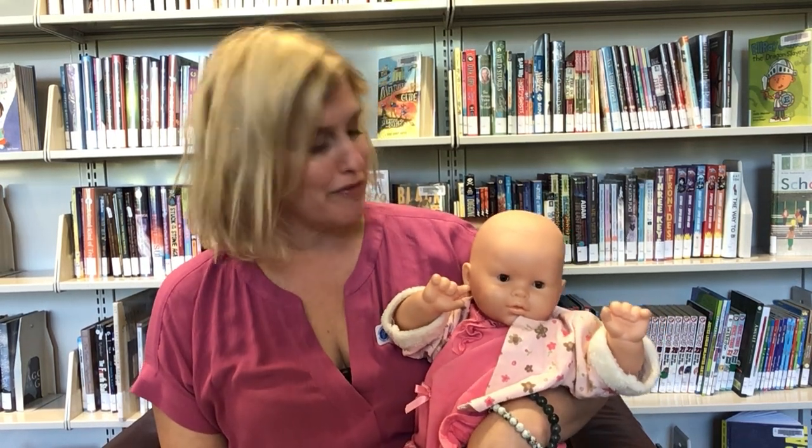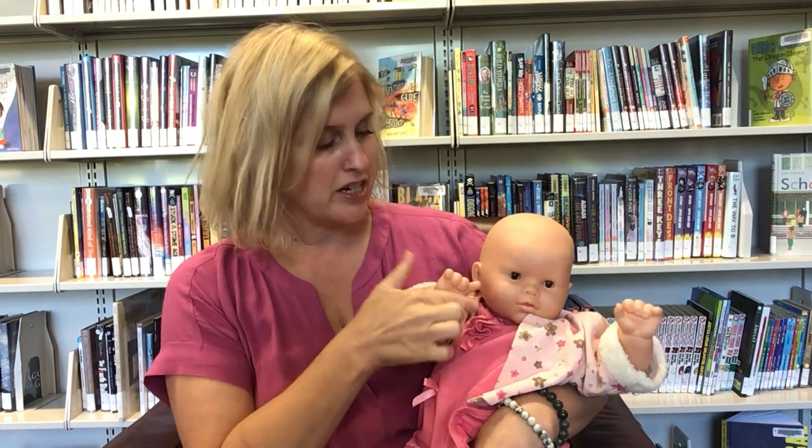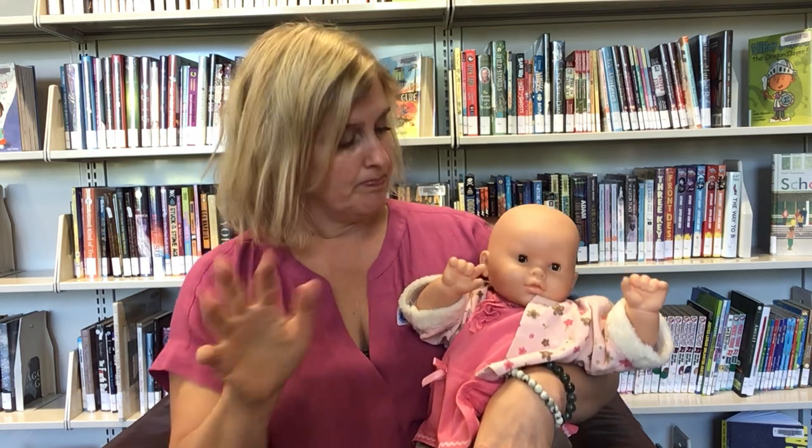Hi everyone! So today we're going to do a fun little finger play song. It's a great song because you can do it on your fingers, or what's even better, you can do it on your baby's fingers. It's a great way to teach them that they have separate fingers because you're counting each finger out individually. So it goes like this — it's called Come a Look a See.